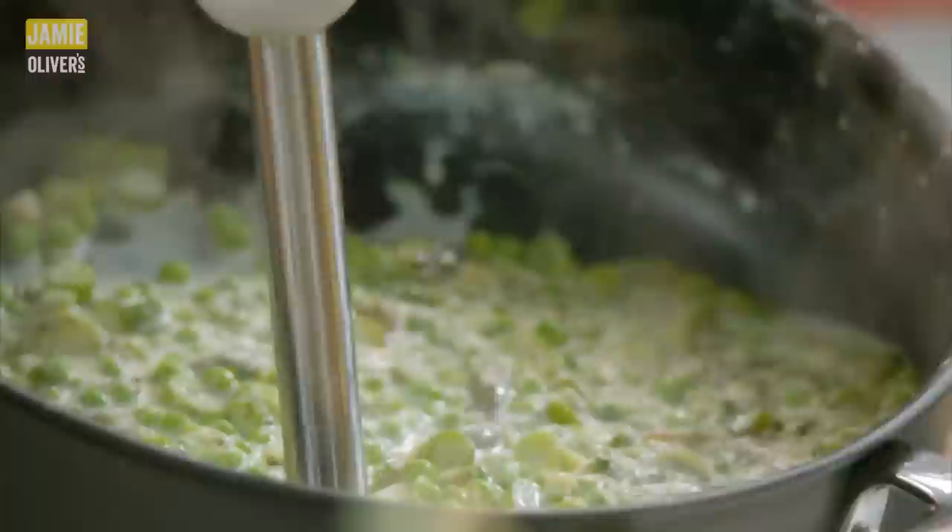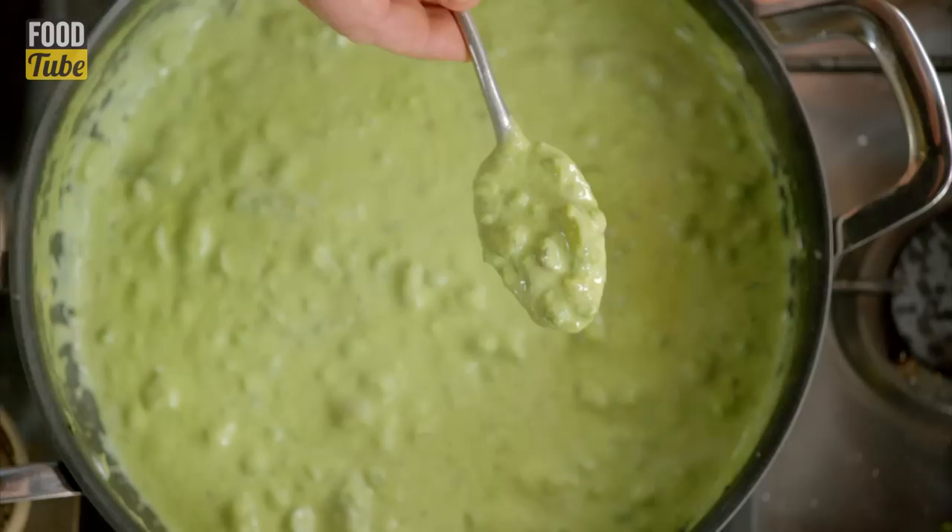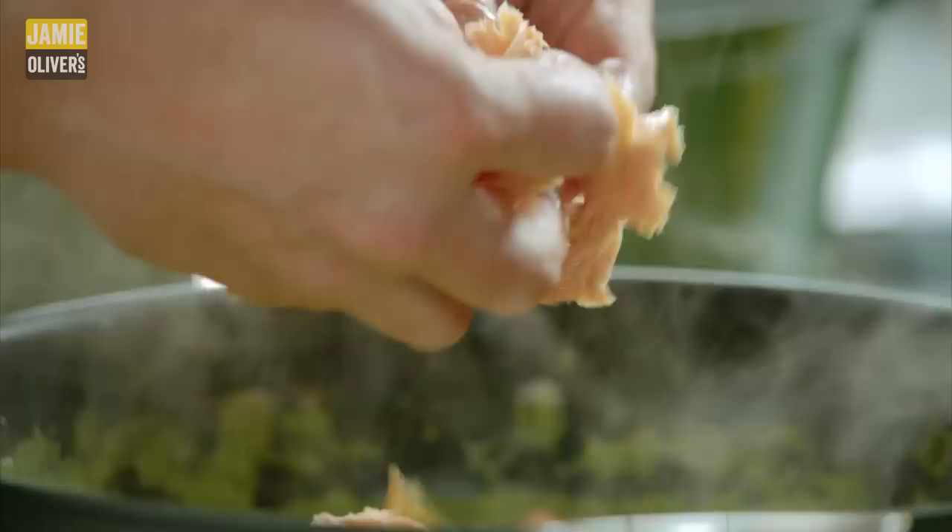I'm just going to angle this sauce like this — look at the colour change as I whip it up. All of a sudden it's starting to look a little bit Kermit the Frog-like. That's what I like: smooth with chunks as well. Let's just turn that off heat-wise.